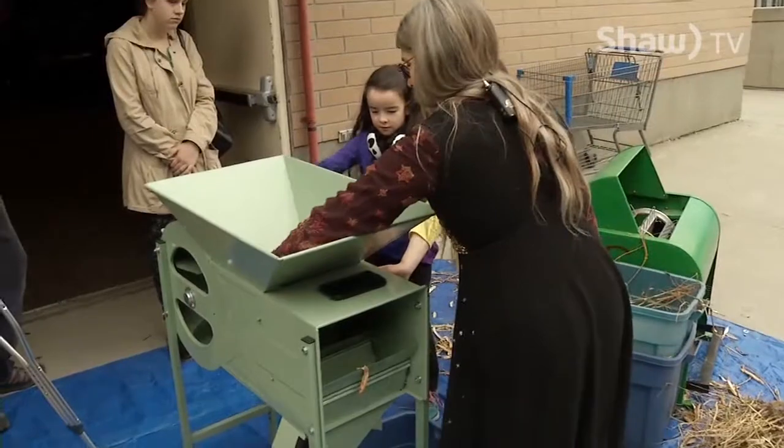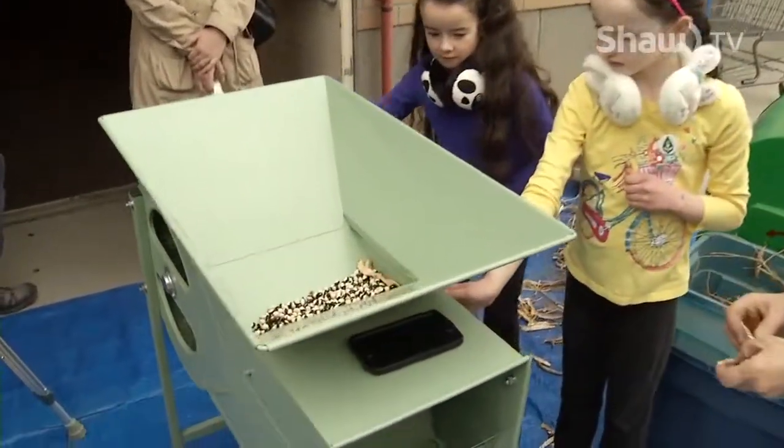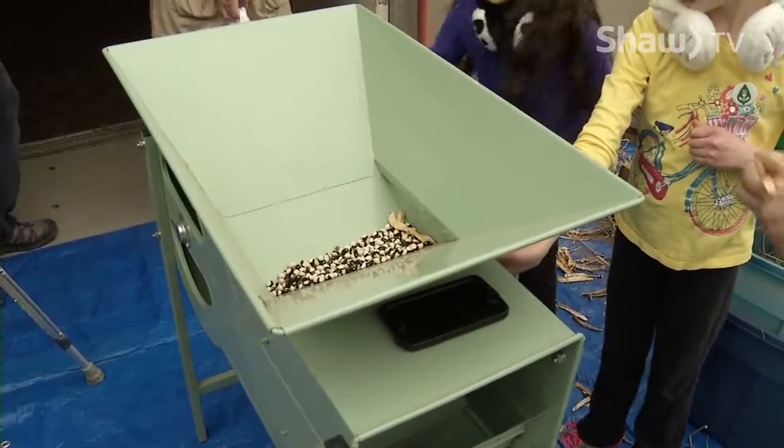For Shaw TV in Kamloops, I'm Sam Numson. Get the wind going as hard as you can. There you go.